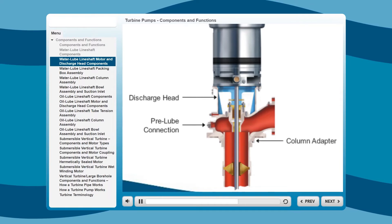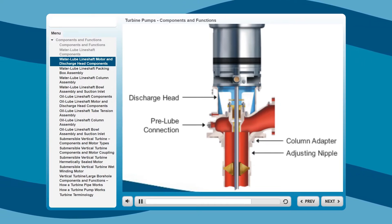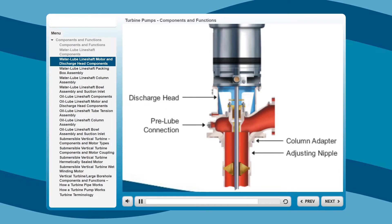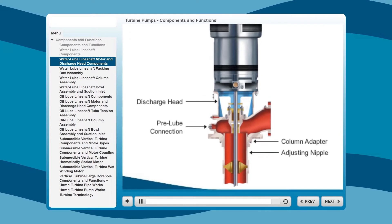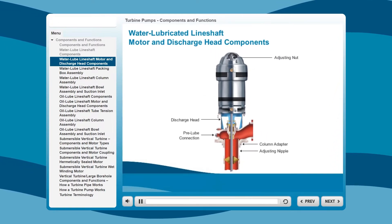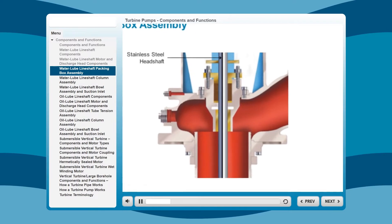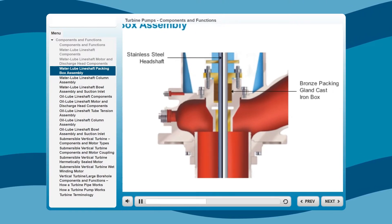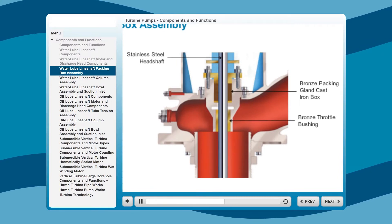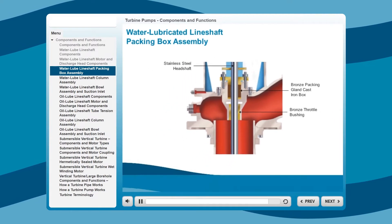The column adapter accepts a threaded or flanged column. The adjusting nipple threads directly into the column adapter. The head shaft stick-up is accurately set by threading the head on the column. Running through the top of the motor is the stainless steel head shaft, with the bronze packing gland cast-iron box beneath that, followed by an extra-long bronze throttle bushing for better shaft support and longer packing life.